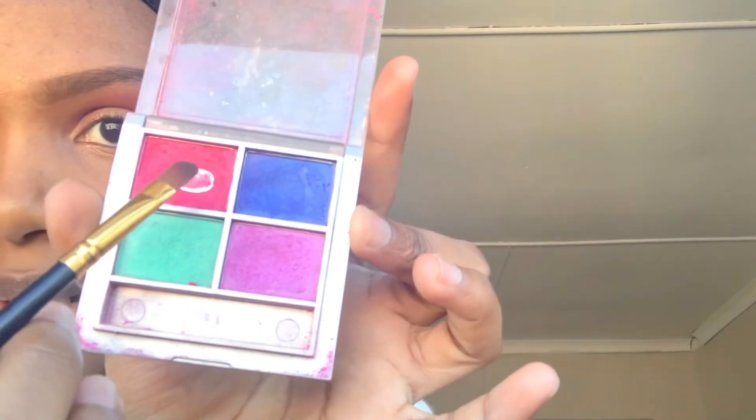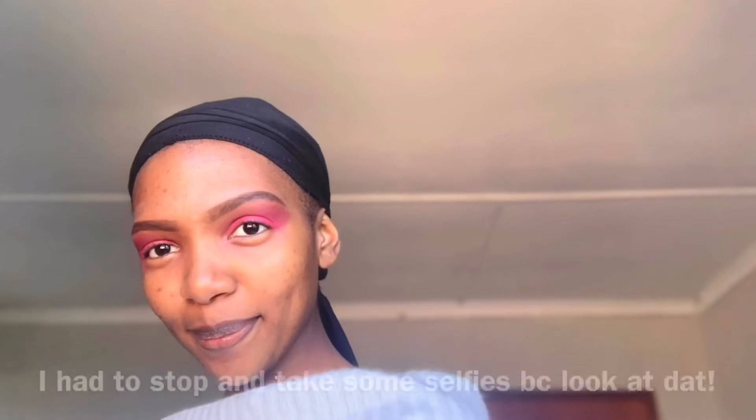After that I'm gonna go in with this very, very pink color and apply it here. Once that's blended out, we can use our concealer to cut the crease. It's very tough to do without a mirror because I'm only looking at my phone, so it's very tough.